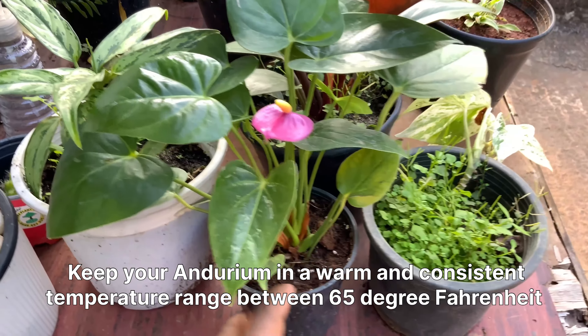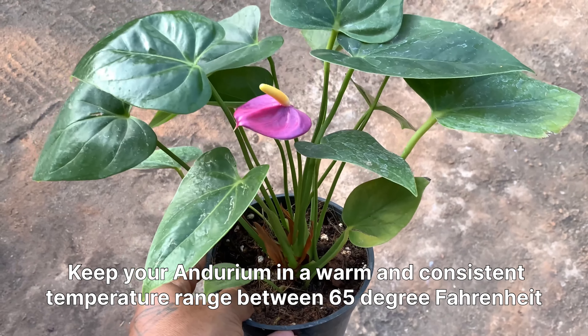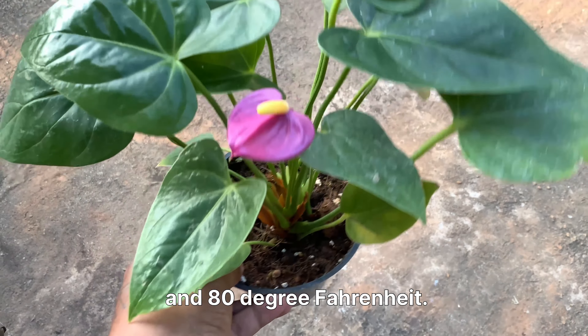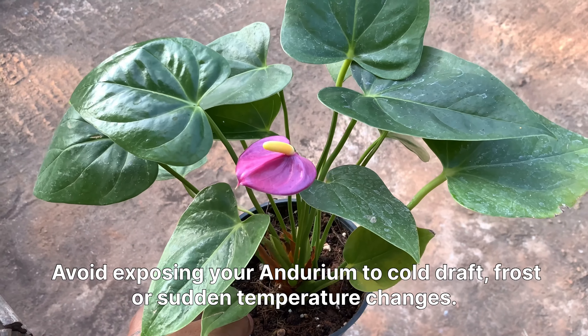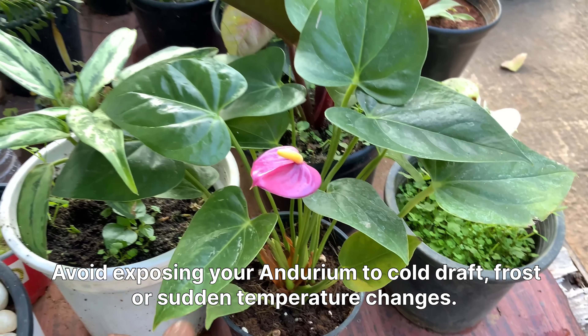Keep your anthurium in a warm and consistent temperature range between 65 and 80 degrees Fahrenheit. Avoid exposing your anthurium to cold drafts, frost, or sudden temperature changes.